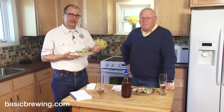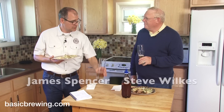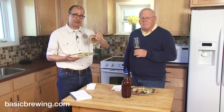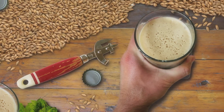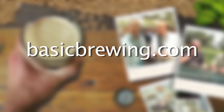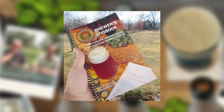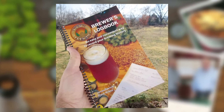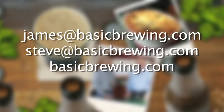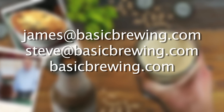Take a look at the recipe in the description on our website or in the Basic Brewing app on your iPhone or Android device. Come and visit us at BasicBrewing.com, where you can find archived lists of both our audio and video podcasts on home brewing. You can also find our DVDs: Extract Brewing and Partial Mashing, Stepping into All-Grain, Low-Tech Lagering and Decoction Mashing, Introduction to Wine Kits, and our Basic Brewing Brewer's Logbook where you can track and log up to 50 batches of beer. Drop us a line — write to James at BasicBrewing.com, Steve at BasicBrewing.com, or use the contact form on BasicBrewing.com.